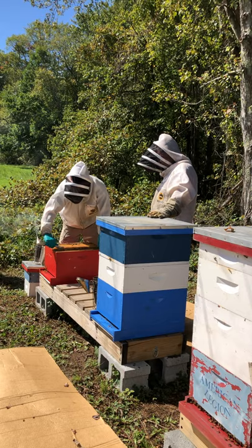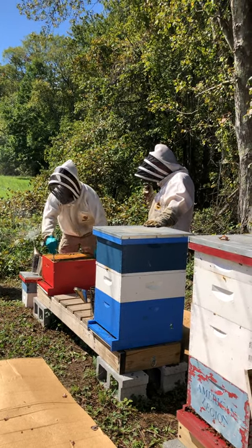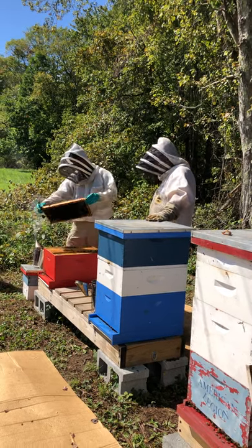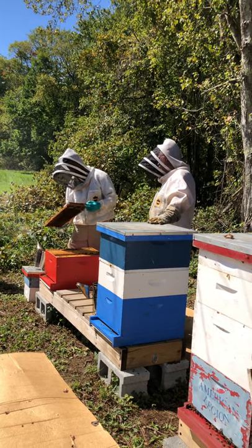Would you recommend two brood boxes and one super? For winter, I don't recommend leaving supers on. I like two brood boxes. You can do it in one, but it's a little more work and harder to get them set up right.